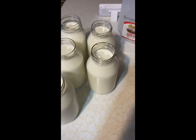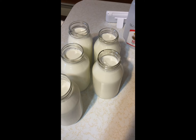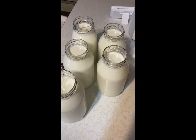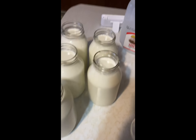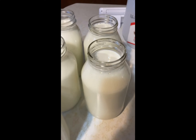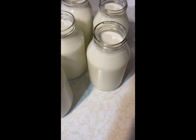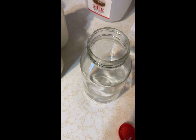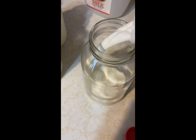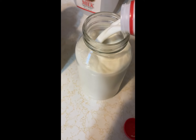We went ahead and left our gallon of milk sit out for about 30 to 35 minutes. I'm going ahead and pouring it into my quart jars, filling right up to the brim. You don't want to fill any fuller than that. And then we're going to let them sit here for another 10 to 15 minutes. You're going to be starting everything cold, so it's going to be a little different than when you normally use your pressure canner.